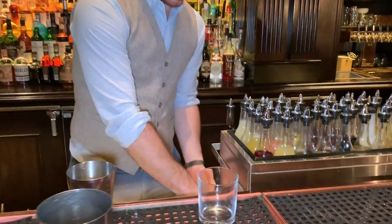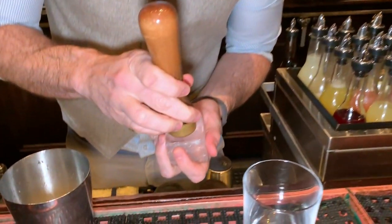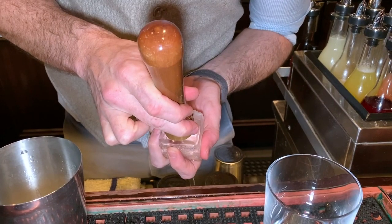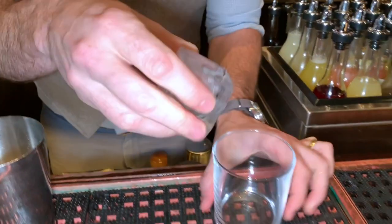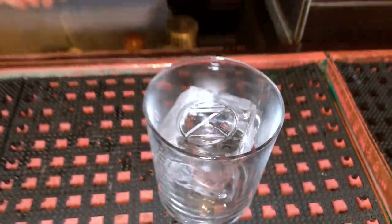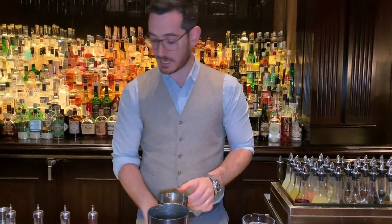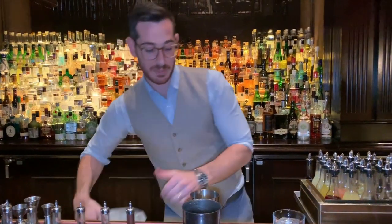This is going to be finished on a rock, like so. Then, one of my favorite things to do is add a grapefruit twist in the tin to kind of brighten up the flavors and also add that little extra bit of acidity.